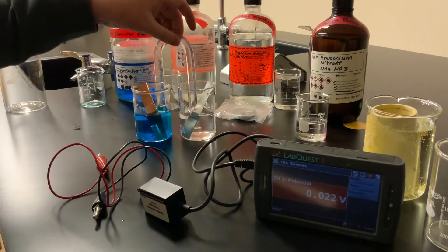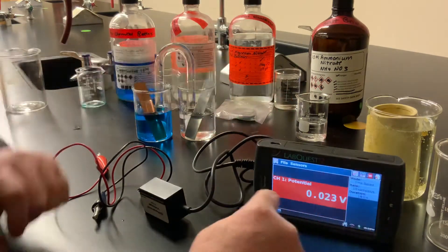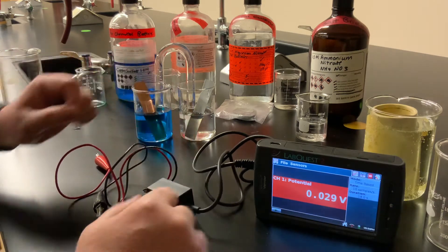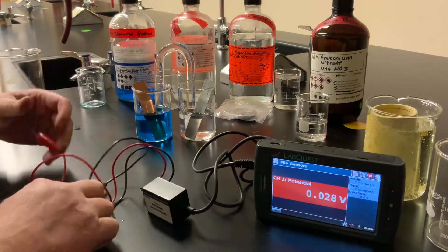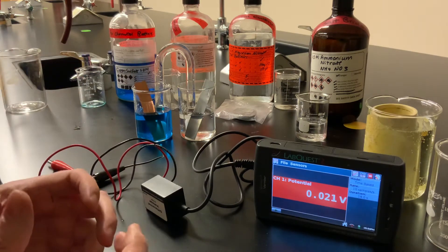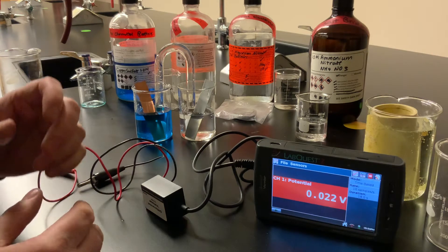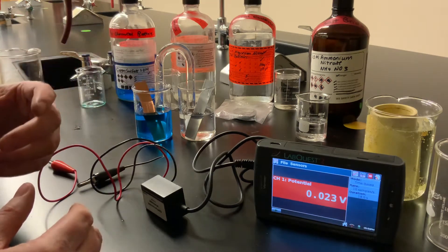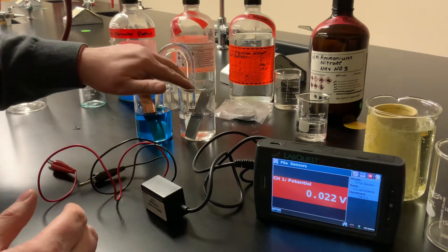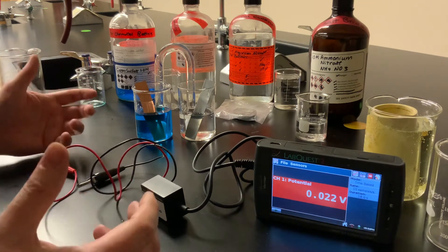So now the U-tube is connecting the two half cells. I've got a Vernier LabQuest connected to a voltage sensor, and on the screen here you're going to see the voltage reading. Now, if you have a table of reduction half reactions, you might want to pause the video and take a look at that. What you want to decide by looking at the table is which of these two half cells — the copper half cell or the zinc half cell — would be the cathode in our voltaic cell and which one would be the anode.